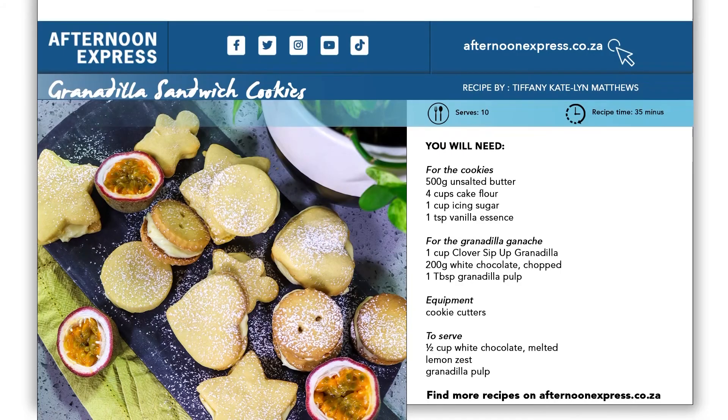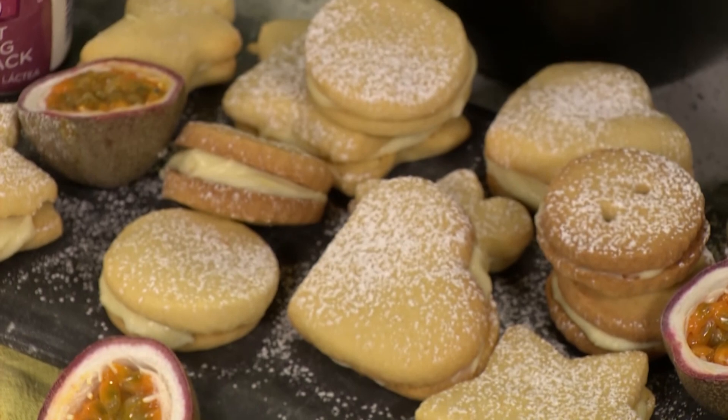If you really want to start making these cookies yourself, all you need to do is get onto AfternoonExpress.co.za, get the full ingredients list and the steps on exactly how to make these cookies, and you too can enjoy such deliciousness.